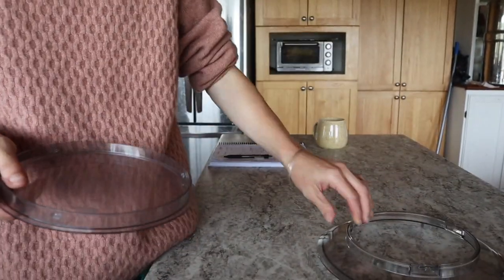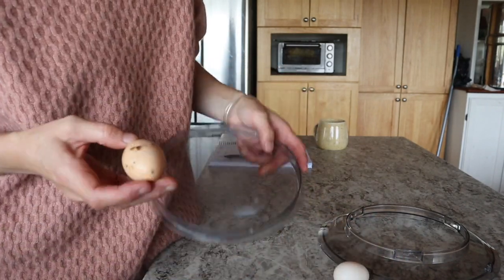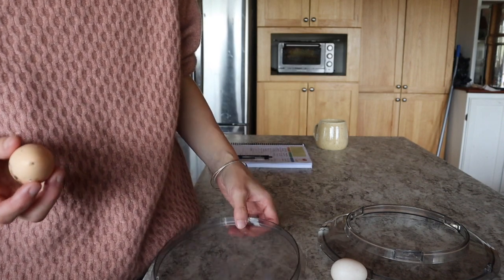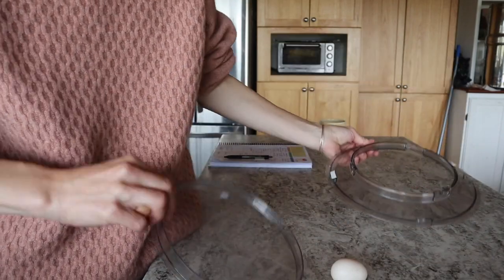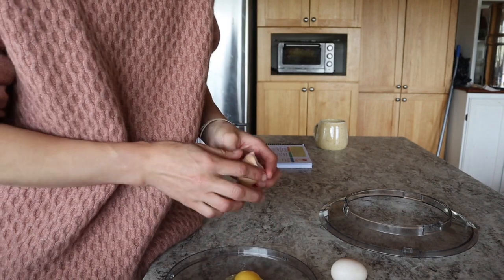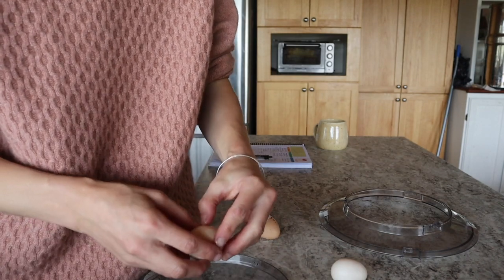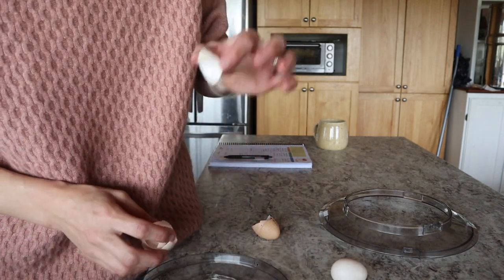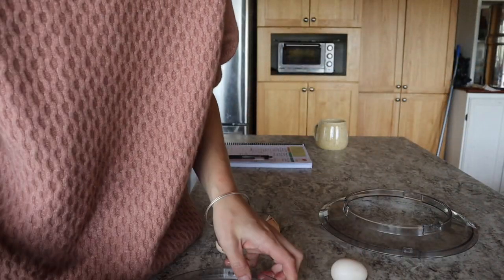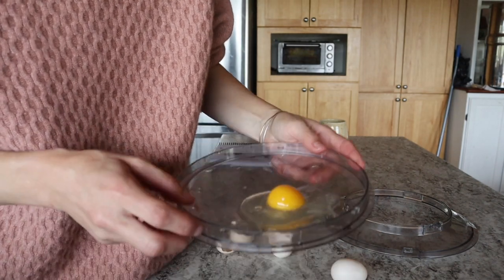I have a little egg trick for those of you who have barnyard eggs that maybe you don't wash before you use. Rare cases are a bad egg, but what I do is crack the eggs one at a time into the lid of my Bosch. This is also nice if kids are helping — if they drop a shell, they're not doing it into the dough. We can just do one at a time.